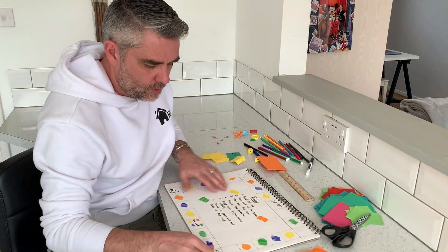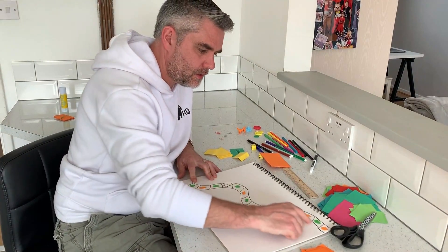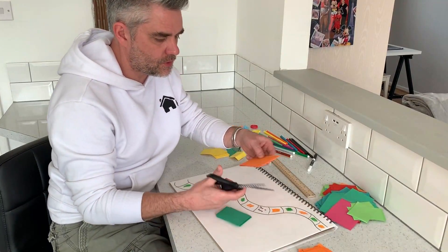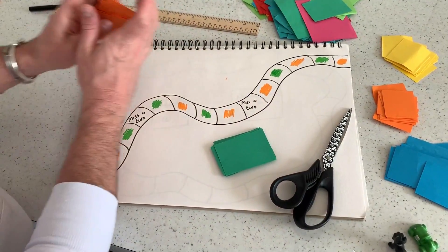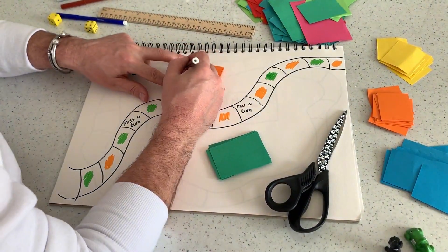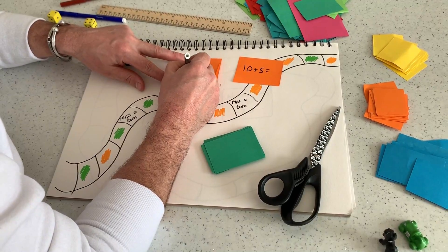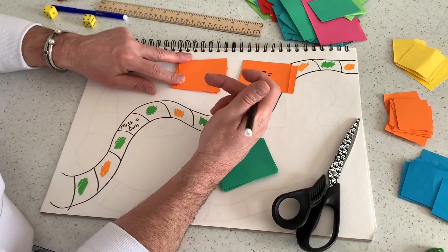For example, you could do one for number bonds to 10 or to 20. I've just got a simpler sort of board to play on. I've got a green one where I've already done some subtractions, and I could make some orange cards with some additions on. So I'm just going to make some cards to help the children practice with number bonds to 10 or number bonds to 20 — I could simply write: 10 plus 5, or maybe easier, 5 plus 3, and keep going and make lots of cards.